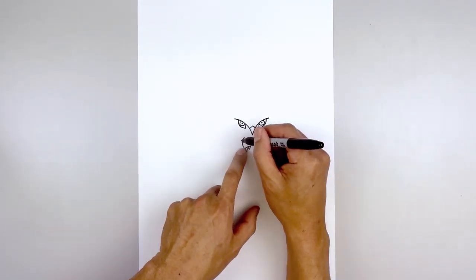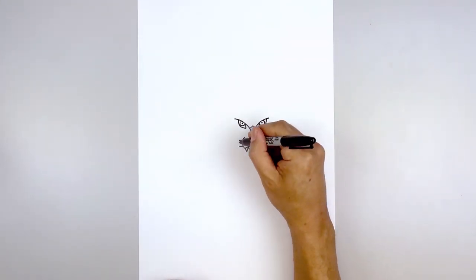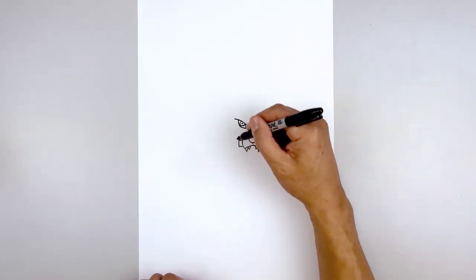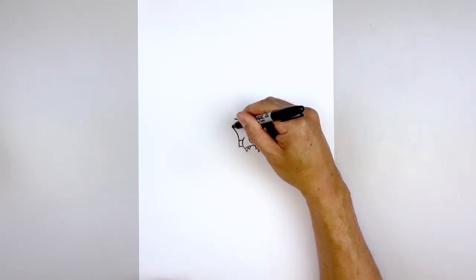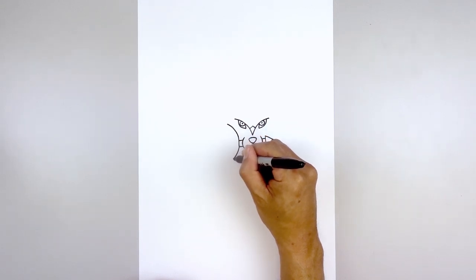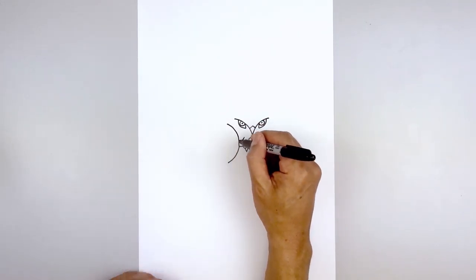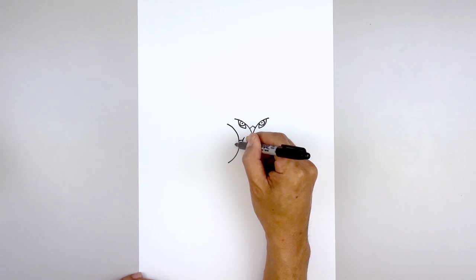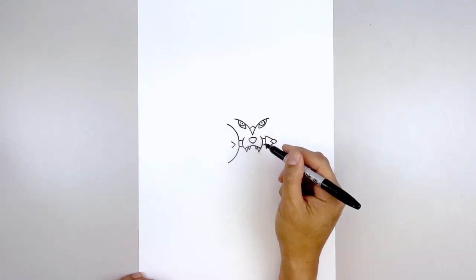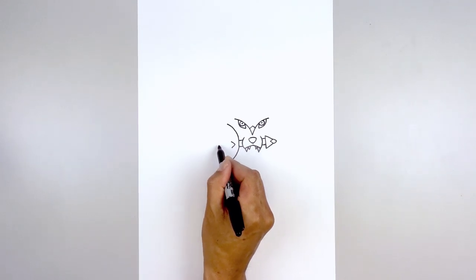Now we're going to extend these two lines on the left side of the muzzle. Start with the top line and then line up the bottom. Let's close off the end with a straight line. Then from the top I'm going to curve up and then out, come down to the bottom and curve in the opposite direction — coming down and then out. Now we're going to move back to the center of the sword. From this line we're going to step over towards the left, start with a point, and from here we're going to angle up and out towards the left, and then down and out towards the left.